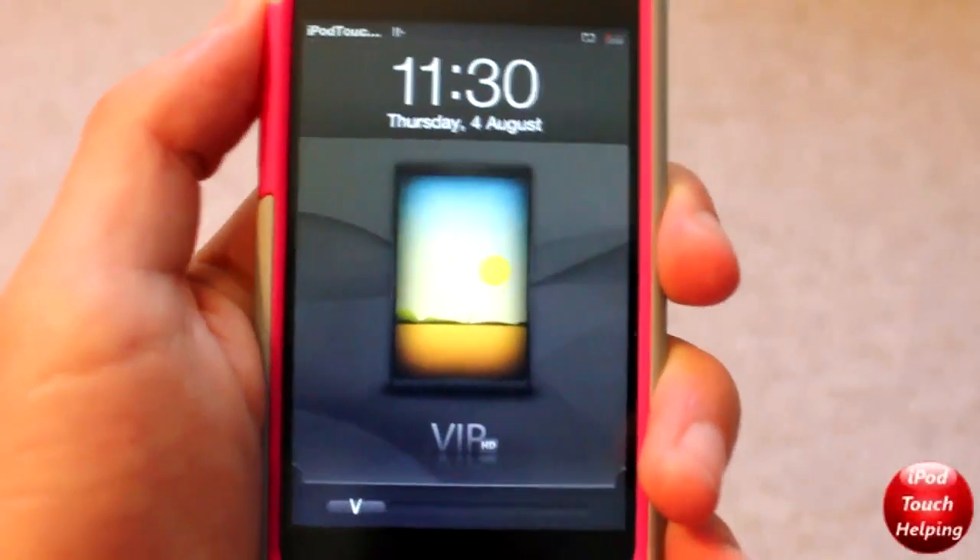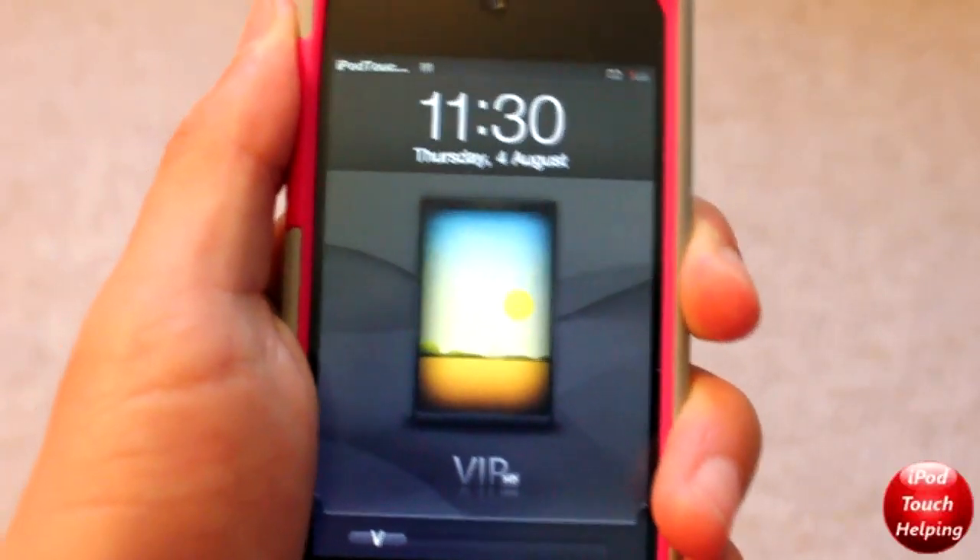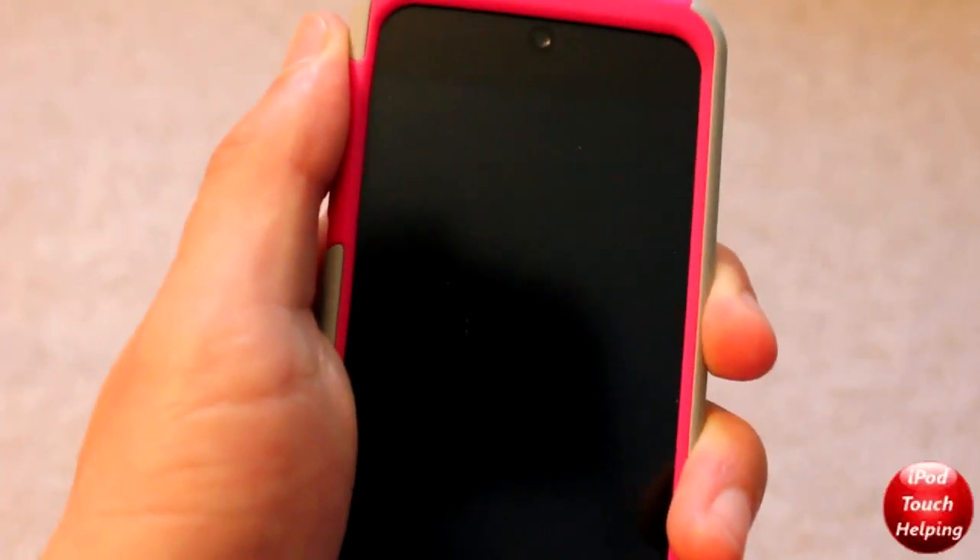What's up guys? Today's review is going to be on VIP HD, which is a great Winterboard theme available for the iPod Touch, iPhone, and iPad.